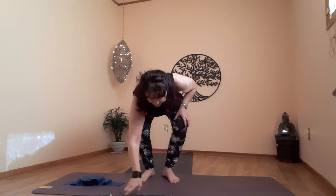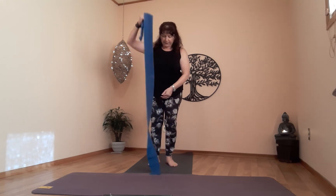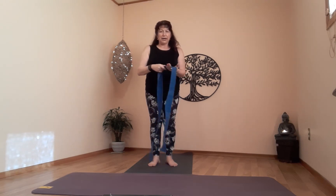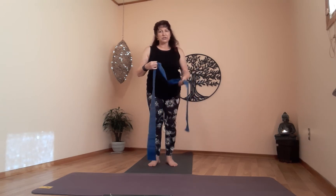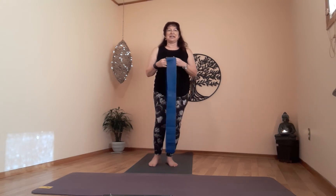Hello everyone, welcome! My name is Susan and today we're going to do a lovely 30-minute Pilates class using resistance bands. This one here is about two meters long — about six feet. You need to choose the right resistance. If you're not very strong or have issues with your shoulders or hips, find something looser. I have a tighter one because I can handle a little more resistance.